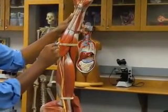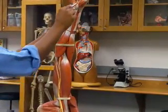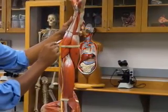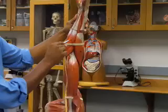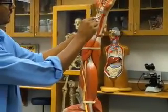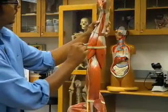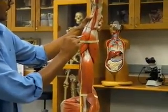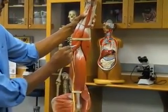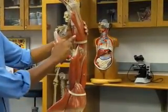Continuing over here, you have your palmaris longus, because it goes to the palm and it's very long. This is your flexor carpi radialis, because it starts over here and goes all the way up to the radius. This is your pronator teres. And under here, you're actually going to have your supinator.